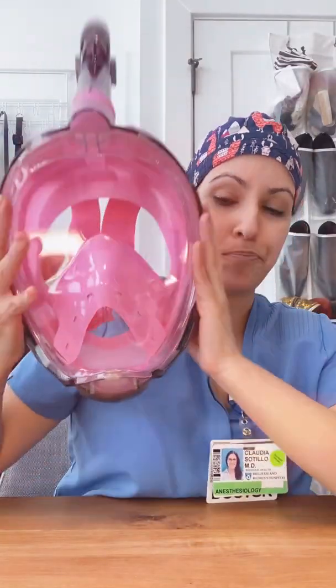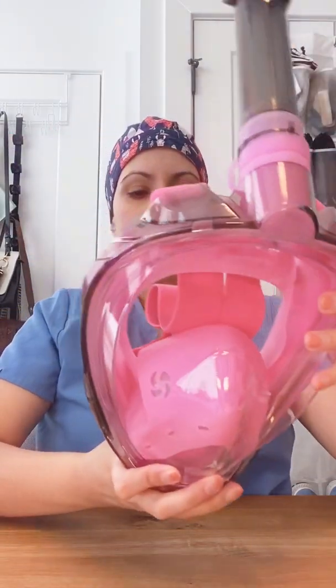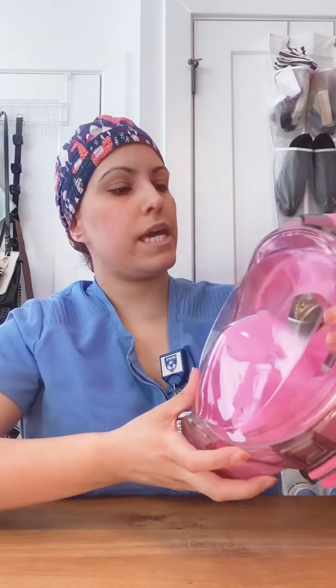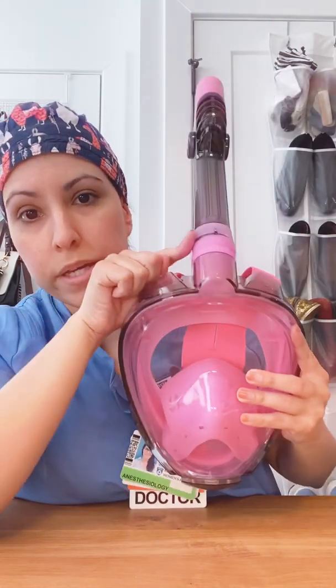So I wanted to present something that you could construct at home for under $50, involving five key ingredients — five items you need to create this protective equipment. The first thing you need is a full face snorkel mask. I chose one that has an easy button so that you can take it off easily, with an easy release on each side. I also chose this one because it's not open to the environment at the bottom and allows inhalation and exhalation to occur from one common point, which is the snorkel.